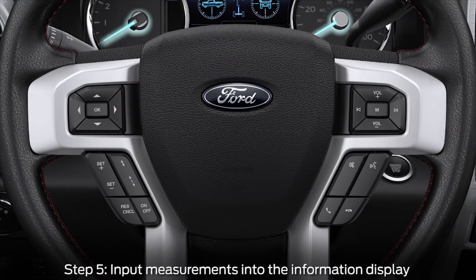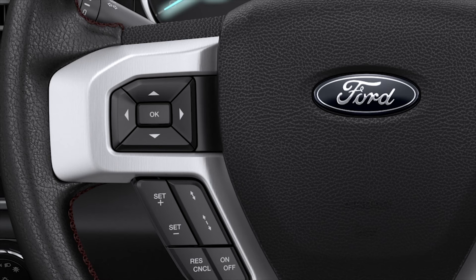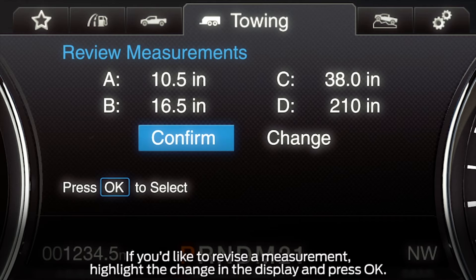Now I'll tell you how to input the measurements into the system's information display. To input the measurements you recorded outside the vehicle, use the up and down arrows on the five-way control on the left side of the steering wheel to increase or decrease the numbers as needed. Then press OK to confirm each measurement and to move on to the next. Once you've added the last measurement, the information display will show you all of the entered measurements. If correct, select confirm and hit OK.